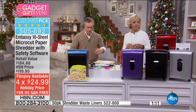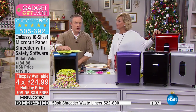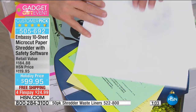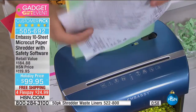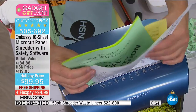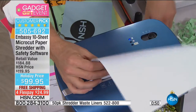Our shredders back in the day couldn't keep up with the demand — it became a stockpile of pertinent information. Take that pile — you don't even have to line it up — and just feed it in here. It does not six, it doesn't do eight — it does 10 sheets at a time, giving you that amazing micro-cut.